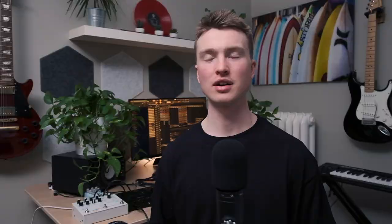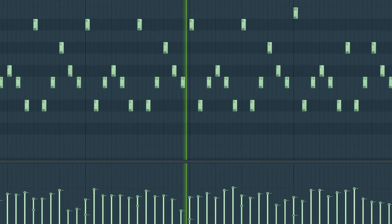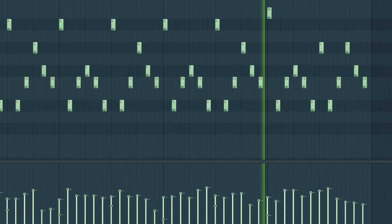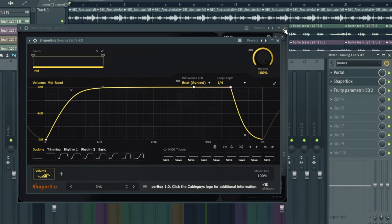I pulled up a soft pad sound in Analog Lab and clicked in a repetitive triplet pattern. This basically just serves as an ambient support layer for the trumpet section. The effects that I put on this pad were a Portal to give some granular texture, a Shaper Box to give a sidechain, and an EQ to cut out the unwanted high and low frequencies.